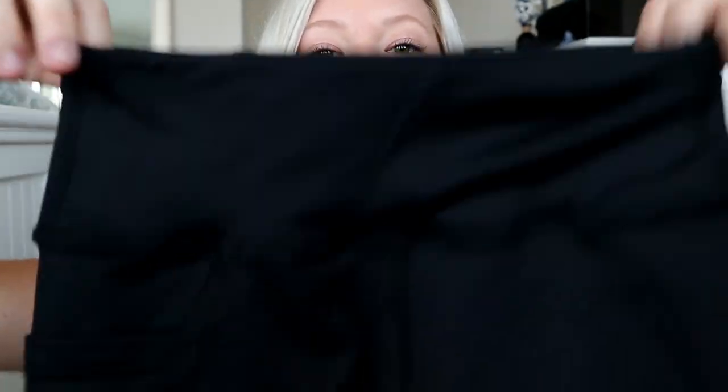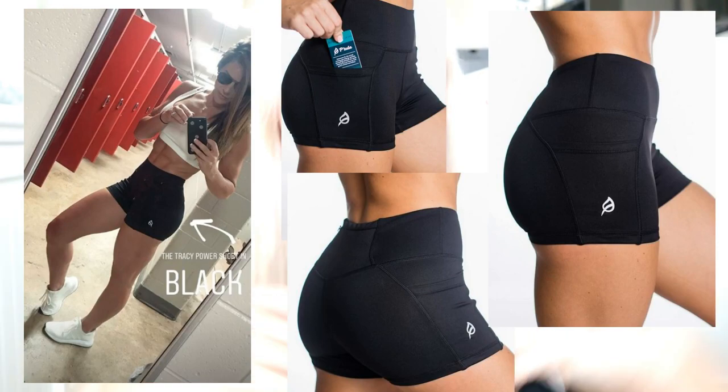What is up, you guys? Welcome back to my channel. So today in this video I'm talking all about one product from Petula. I made sure in the title you knew I was only talking about one thing so that none of you would get mad at me. Today we are talking about the Tracy Power Short in the shade Classic Black and why I don't like this and will be returning these.